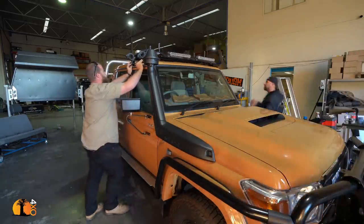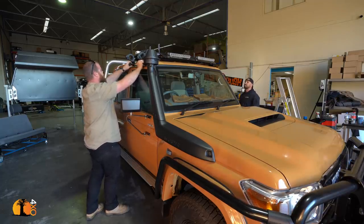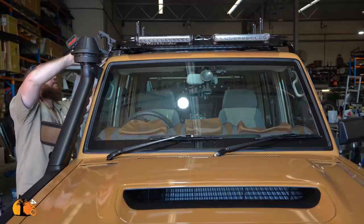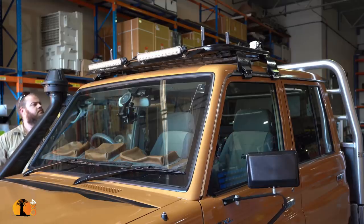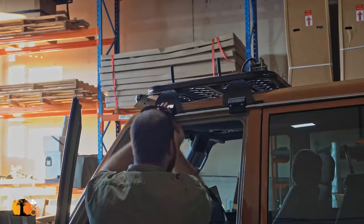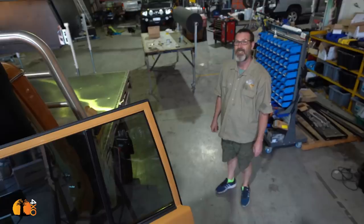Now that does look good. It's going to have the effect of breaking the lines between the roof and the camper. Not only is it practical, but it looks good too.